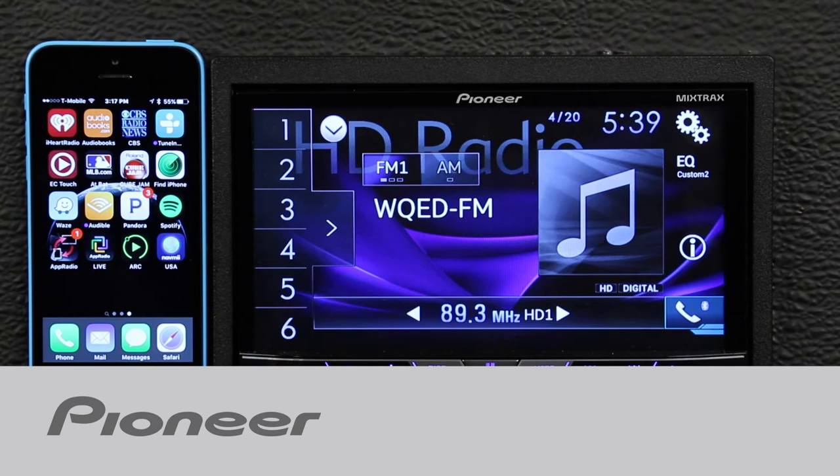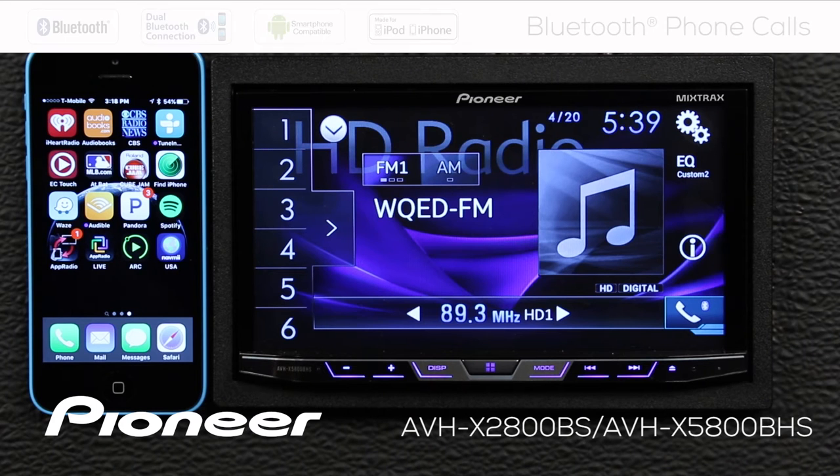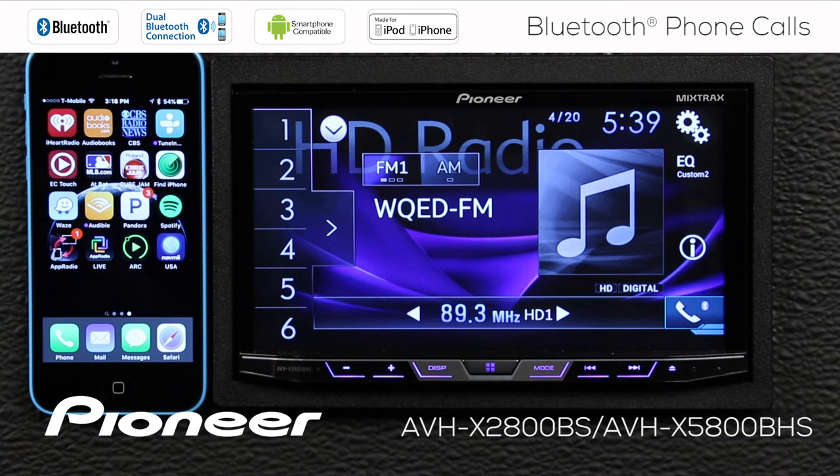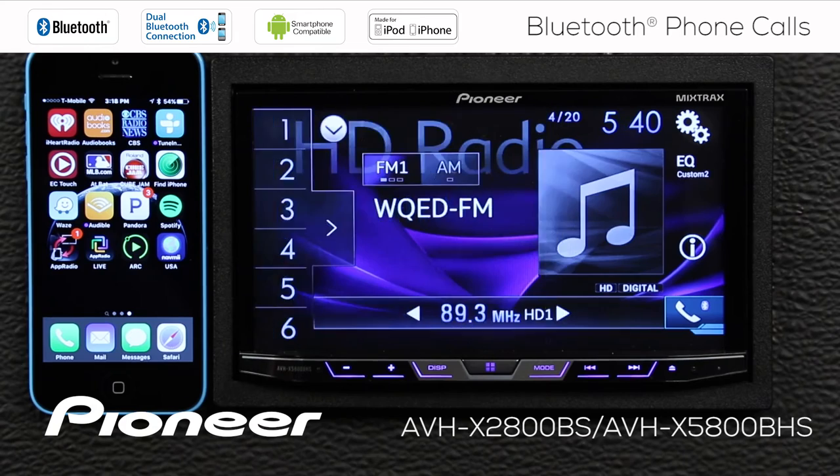Let's take a couple of minutes and make some Bluetooth phone calls on Pioneer's AVH-X2800BS. Before we make any phone calls, let's make sure that our phone is connected. There are a couple of different ways to do that. The first way is to switch to a Bluetooth source, like for example, Bluetooth audio.